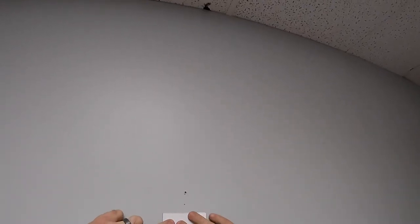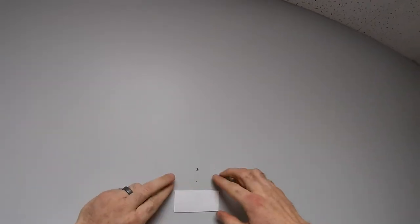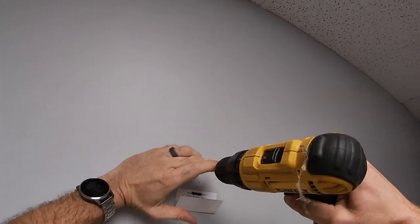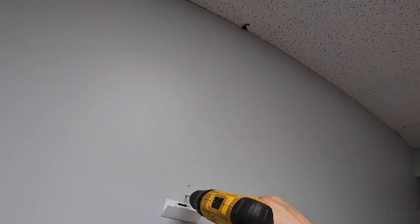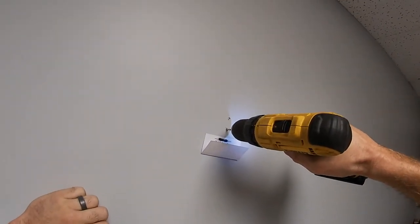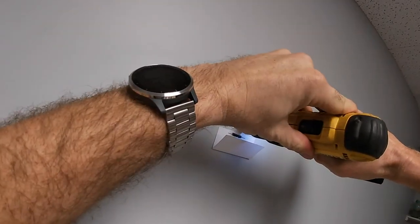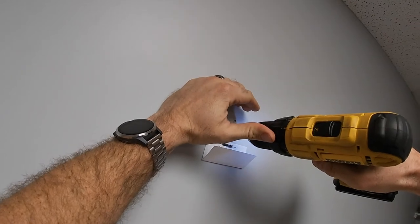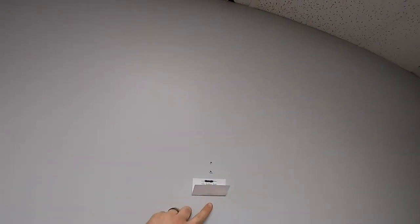Let me show you a quick and easy method — I love this. Take yourself a post-it note, put it underneath the hole that you're gonna drill, fold it and stick it to the wall, then fold it over. Now all of a sudden you've got yourself a little catch can right there. It's gonna catch all your drywall dust, any sawdust if you're drilling into the studs, and it's all getting caught right there.